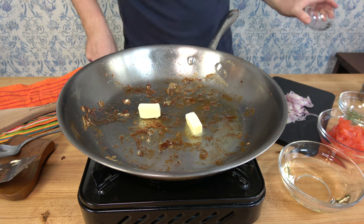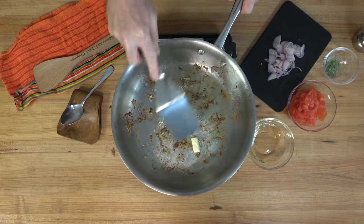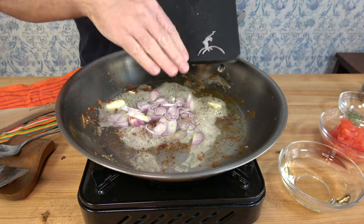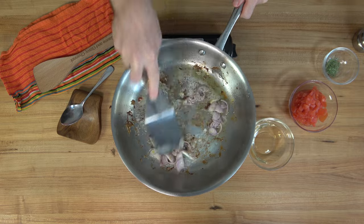If you watch the channel, you know the drill from here. Pan over medium heat, drop in one tablespoon of butter — 14 grams — and melt it down. Next up, one medium shallot. Chop it however you prefer and cook it until it's lightly golden brown around the edges. This just takes a minute or two.